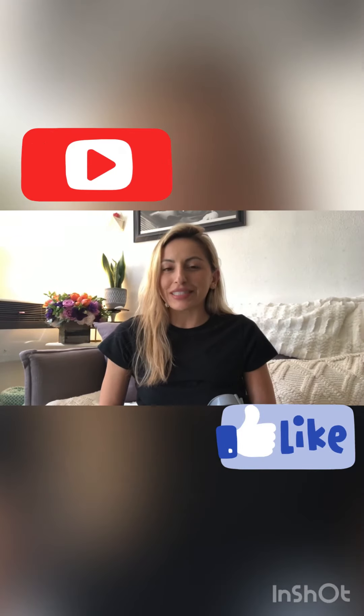Hey guys, what is up? It is your girl here, Misty Diaz, and I am so grateful to be putting out content right now. Make sure you click subscribe, make sure you follow. If you have any questions, make sure you just shoot me a message and I'll get back to you.